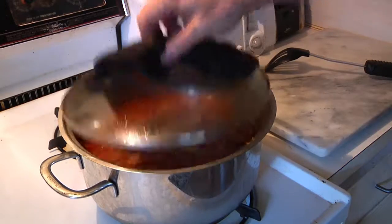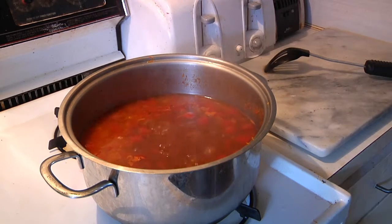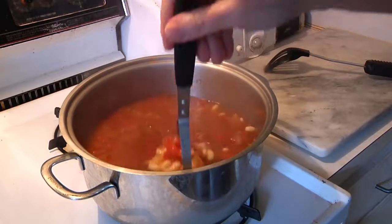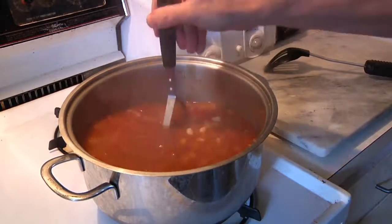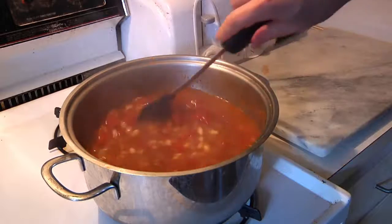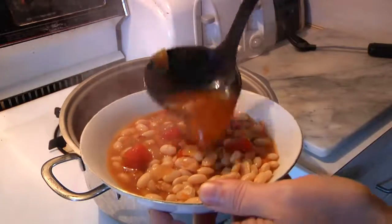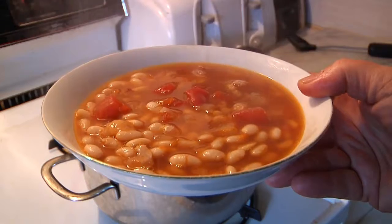All right, we've had the bacon, beans, and beer bubbling along for about an hour now. What I normally do at this point is make a little adjustment. I've tasted the broth and I'm going to add just a little bit more salt. Then to finish it off and give it some consistency, I like to take a potato masher and break up some of the beans. You still want to have some whole beans in there, but you want to make it a little more like a chowder — see how it thickens it up? Give it another stir. Time to take this bad boy for a test drive. There you have it: bacon, beans, and beer chowder from Man Cave Munchies.